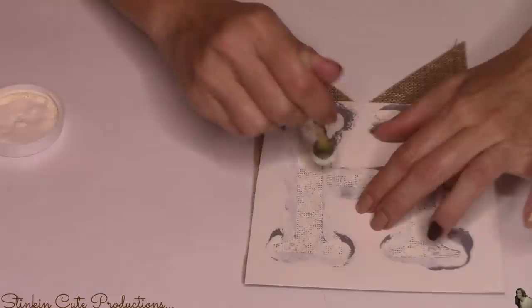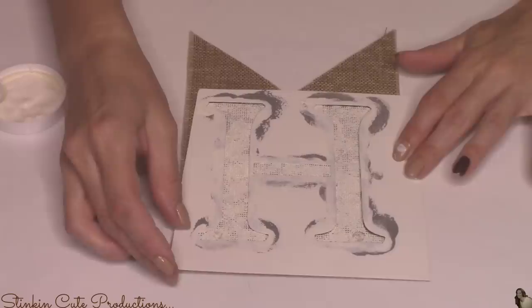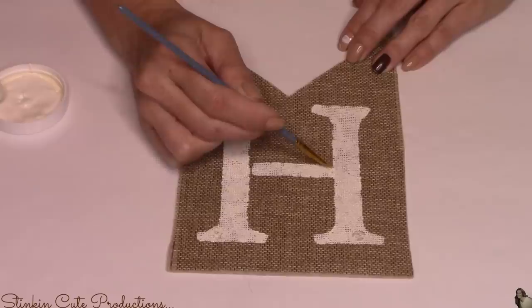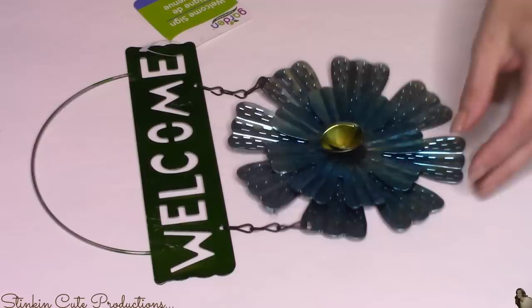For this DIY I'll be spelling out the word HOME, putting one letter on each pennant. Because I'm impatient, I don't wait for the paint to dry before removing the template. Once I remove it, I'll take a paintbrush and fill in all of the gaps in the letters left by the template.